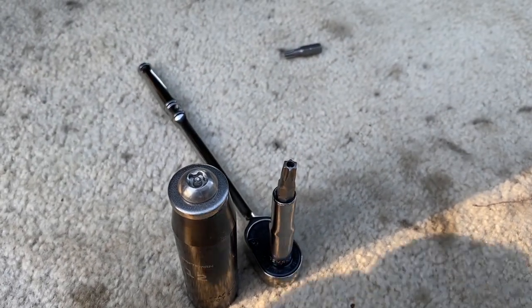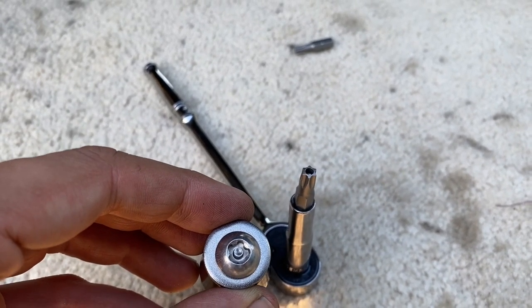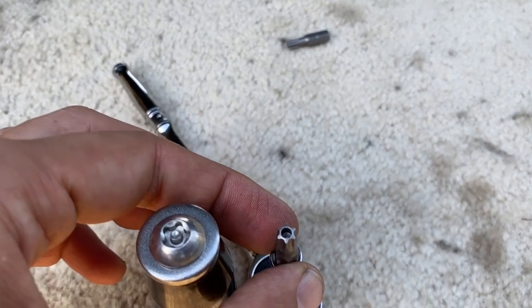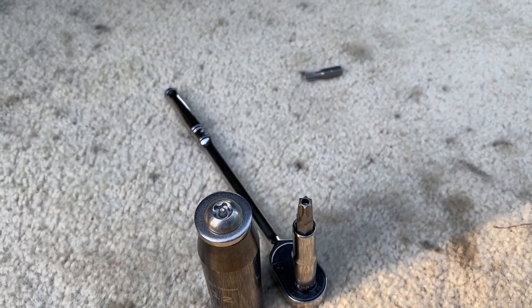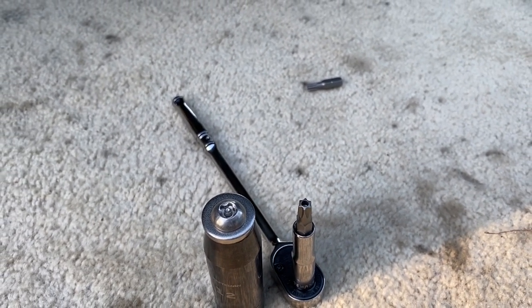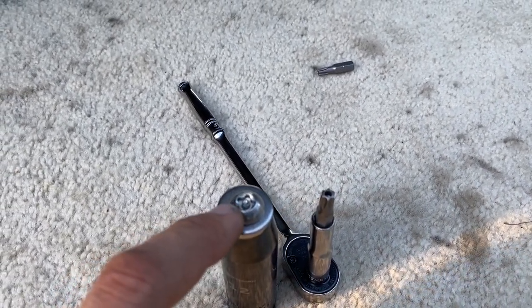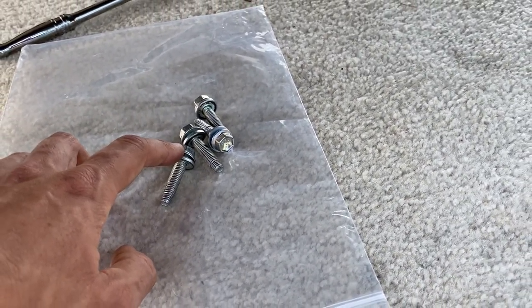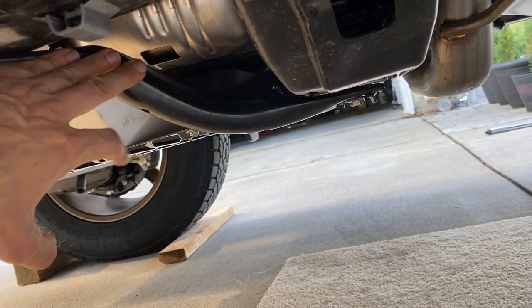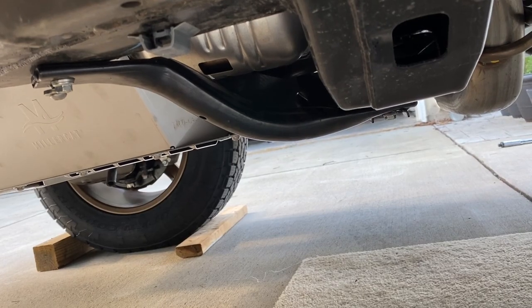We've got a small issue here. The bolt included with the kit is a five-star security bit, but the bit they included is a six-star security bit, which is quarter inch — so they don't match. I went ahead and reached out to Miller Corporation, told them the situation, and included a picture in the email. I can't use this six-star security bit on this five-star bolt. In the meantime, I'm going to use the 12-millimeter bolts that came on the truck, and hopefully the correct bit will come pretty quickly.